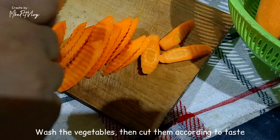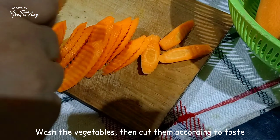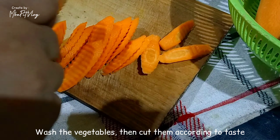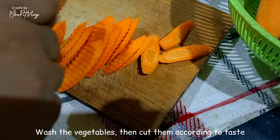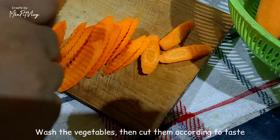Nah, ini wortel, timun, dan buncisnya sudah Mbak Mintul cuci ya guys. Sekarang mau Mbak Mintul potong-potong dulu. Oke, kita potong-potong dulu sayurannya ya guys.